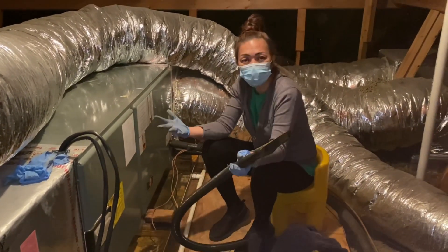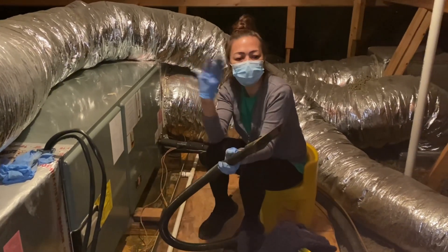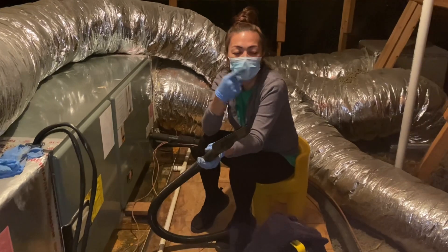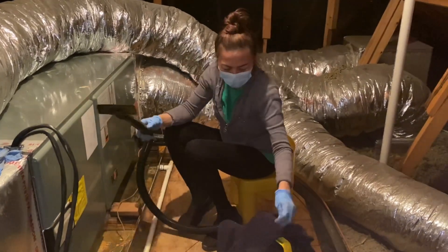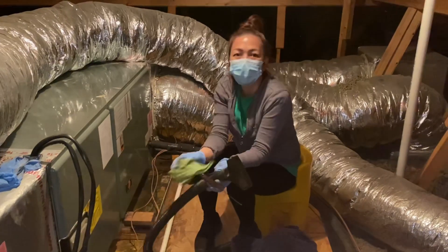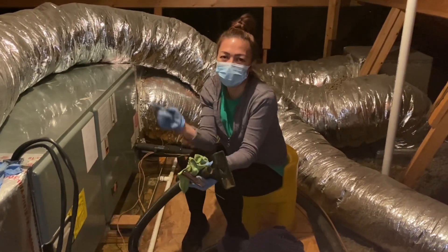Make sure to drink plenty of water because it can get hot in the attic, even though it is winter. Also, have somebody with you — don't do it alone. Not only that, if something happened to you up here and no one's watching, no one's gonna know.